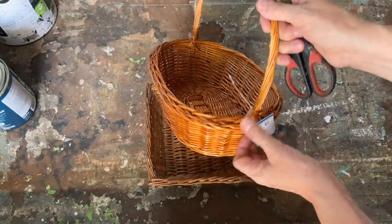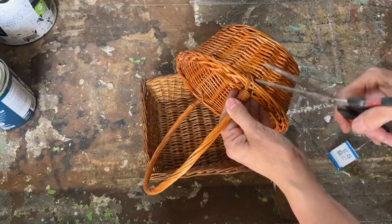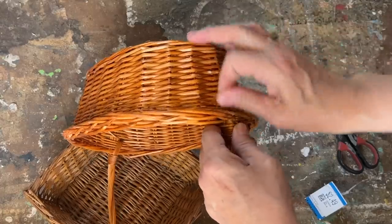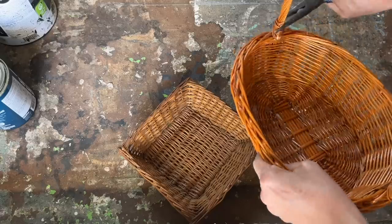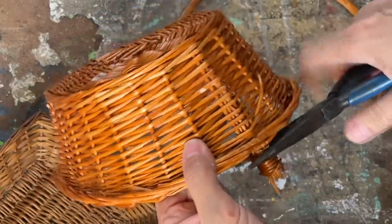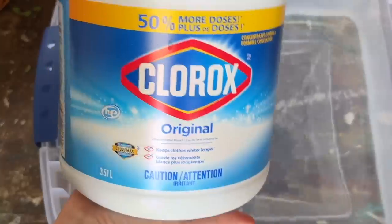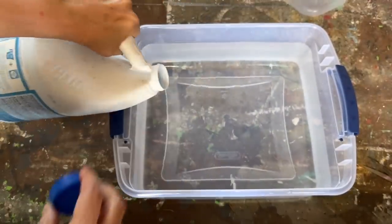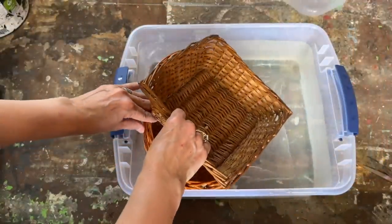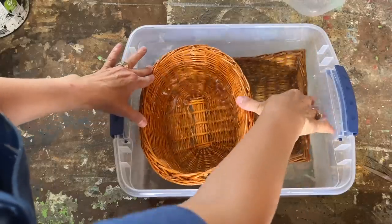Let me show you a great way to revamp those old dated wicker baskets you often find at the thrift store. They're quite common but don't always match today's styles, especially with that orange or dark stain. The handles are another issue — removing them with a simple pair of pliers or snips is really easy, as they're usually just pushed into place and not tightly woven in. Next, grab a large Rubbermaid tote, fill it with warm water, add some bleach, and submerge the baskets, weighing them down with a rock.